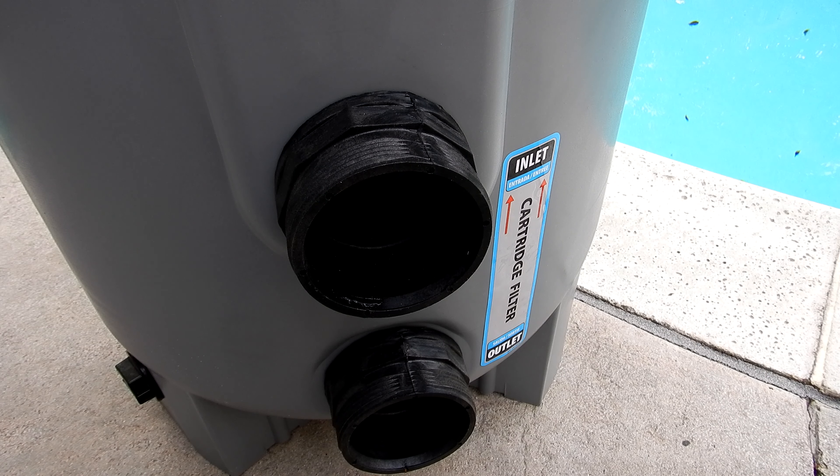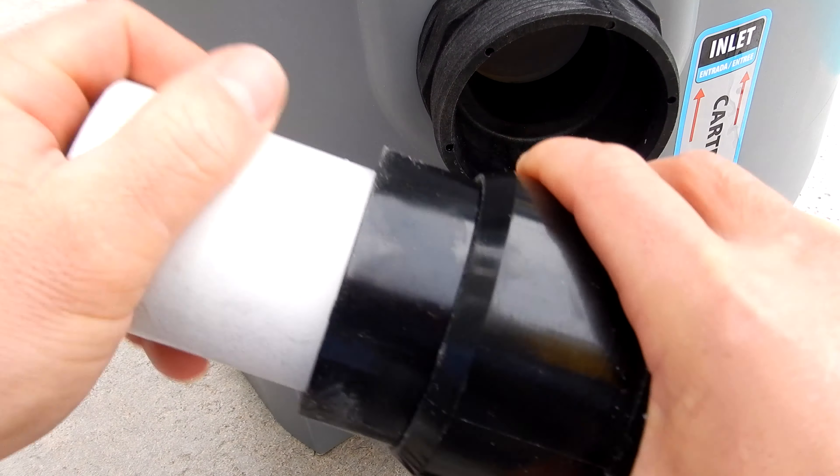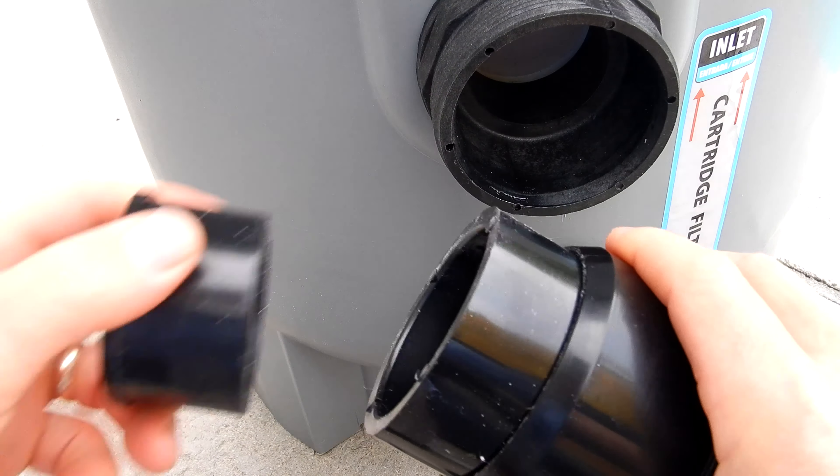To increase flow and reduce noise, the bulkheads on the Waterway filters are two and a half inches in diameter. These unions come with reducers for two-inch plumbing — simply slide that in and your two-inch PVC pipe slides right in. Also included are the reducers for one and a half inch plumbing.